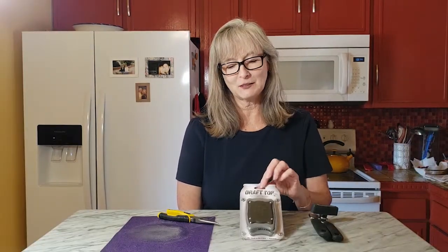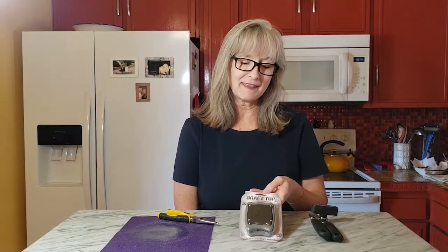All of these methods will work for removing the top of your aluminum can, and you can choose based on what your end product will be. I think I still prefer the Draft Top overall. If you do a lot of crafting with aluminum cans, it might be worth spending the $24-ish dollars to buy one. You can also buy cheaper brands for less than that, but certainly you can use these other two methods as well.